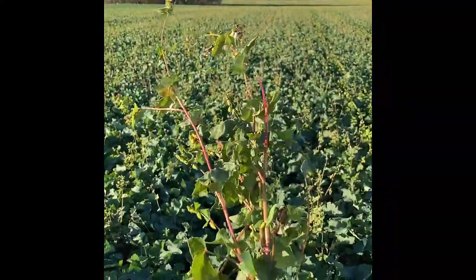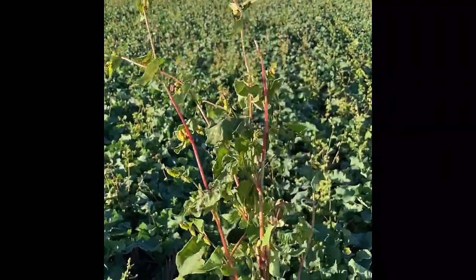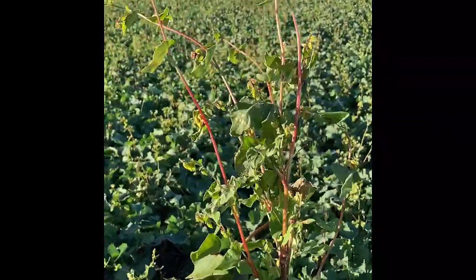The reason we use buckwheat in with the companion crop is because it provides a canopy over the rapeseed, which has benefits when controlling flea beetle.